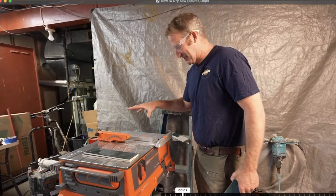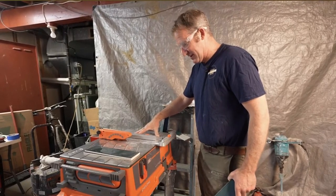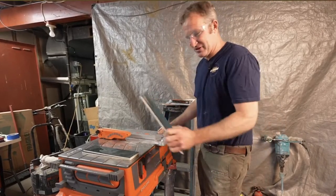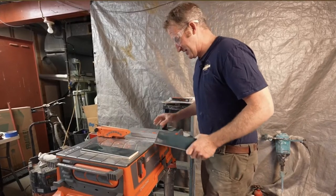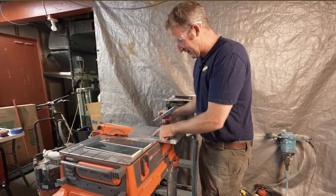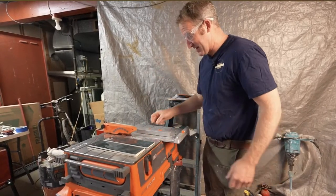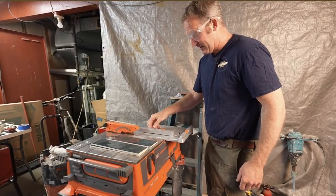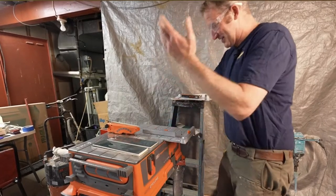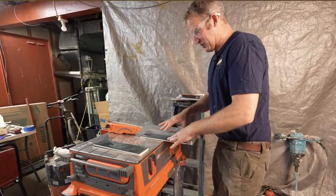I've got a new tabletop saw and this is actually a dry saw, which I'm really excited to use — I've never used one before. Having water and not being able to work within your space is always problematic. This tabletop is going to be perfect for these little 3x12s. What's really great is that you can easily move the guide to different locations — already marked at 1 inch, 2 inch, 3 inch — so cutting 2-inch pieces is going to be really easy.